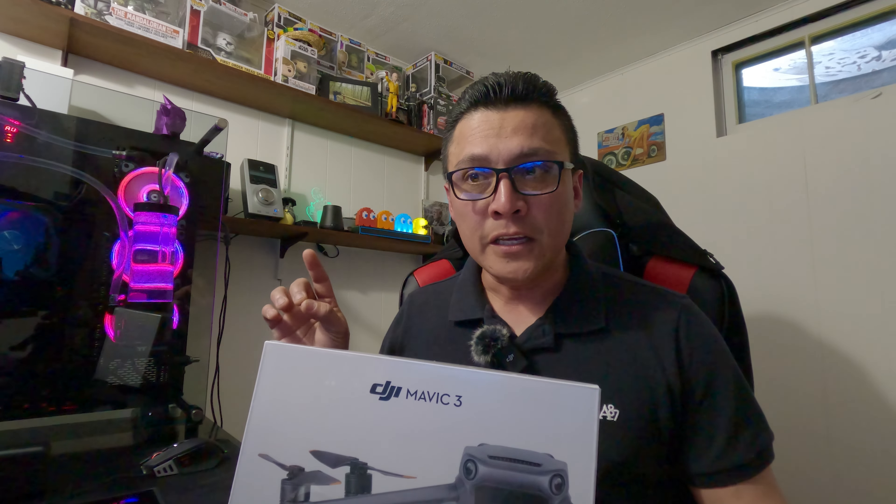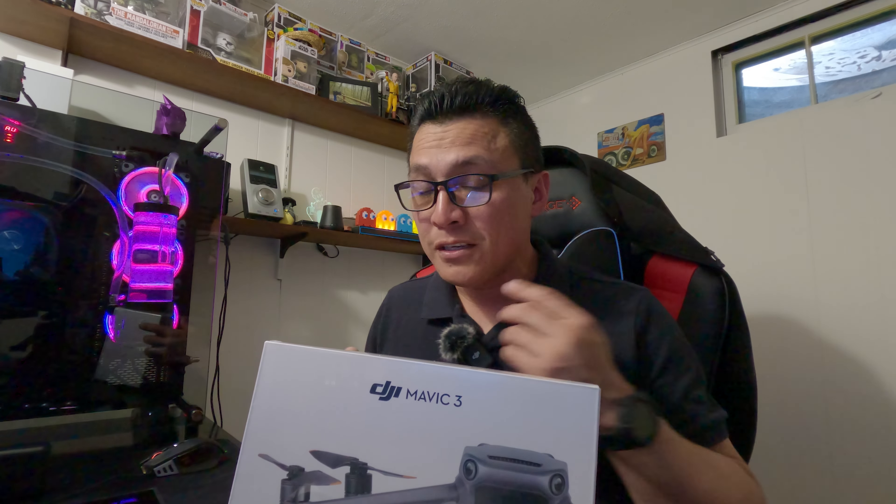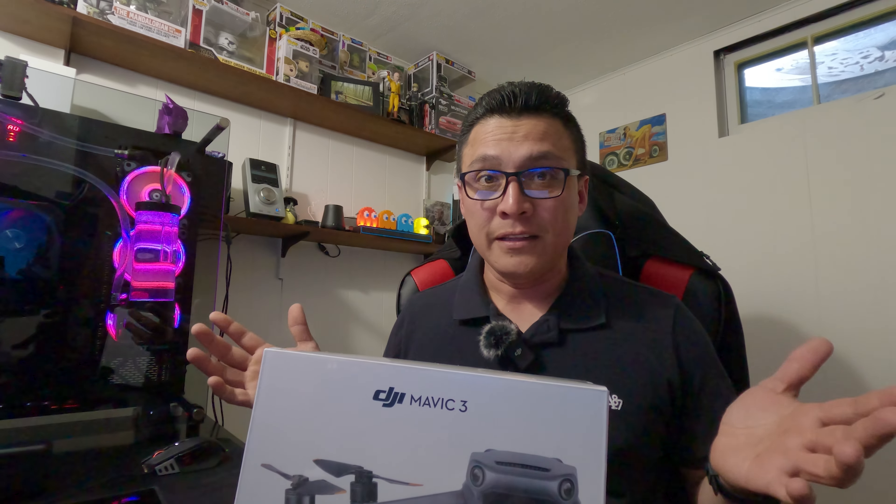If you crash three times, you just pay the deductible. And if you have a fly away, you also pay the deductible. As for the insurance through Best Buy, they're good, but you have to take them the drone. Because if you have a fly away and you have no drone to take them, from what I understand, you're pretty much through — they don't have fly away programs. DJI does have DJI Refresh for that.